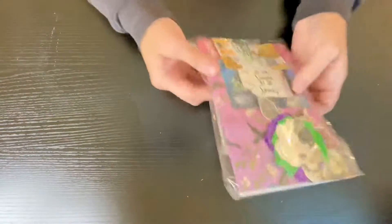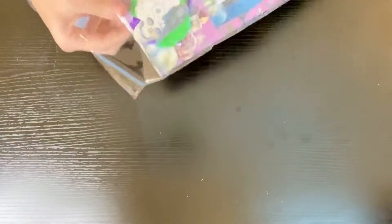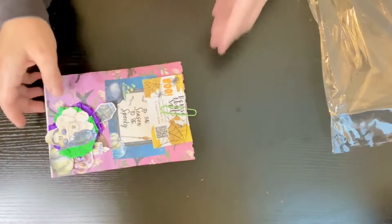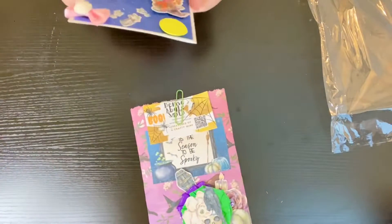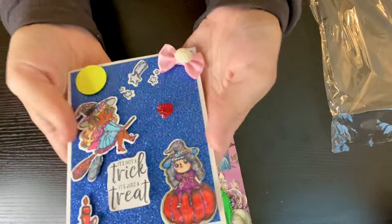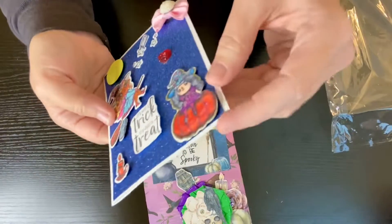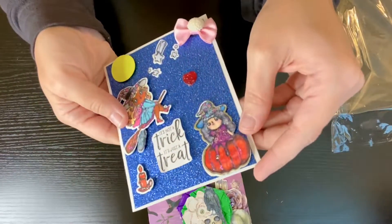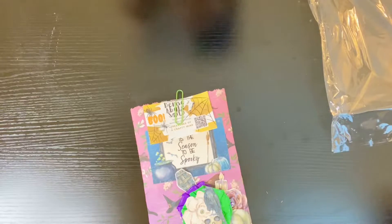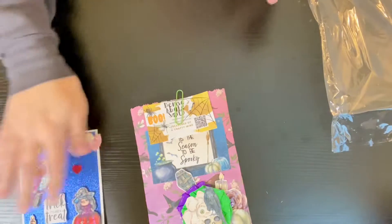Let me go ahead and move these other two to the side and open this card. First off, look at the front — that's so cute. I love these. It looks like she might have colored these. Those are so cute. It says, thank you for the fun swap. You are very welcome. Thank you for joining.